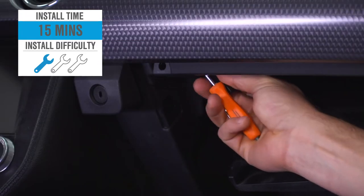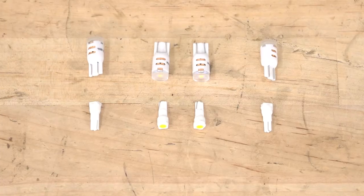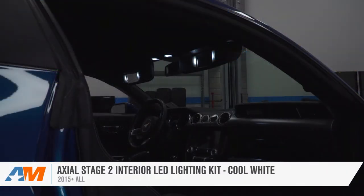But as always, guys, hang with me for a bit and we'll walk you through that job later in the video. In my opinion, this is one of those small mods that really pegs the old bang for your buck meter, and that's also echoed throughout the customer review section back on the site. I encourage you to check those reviews out if you haven't done so already.